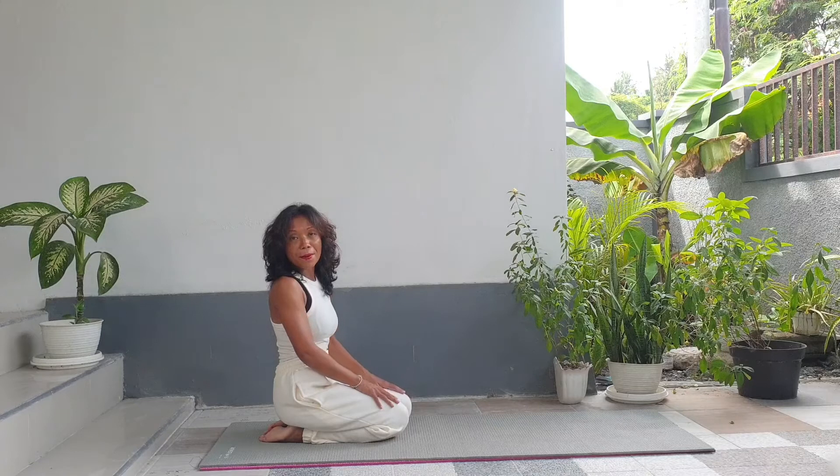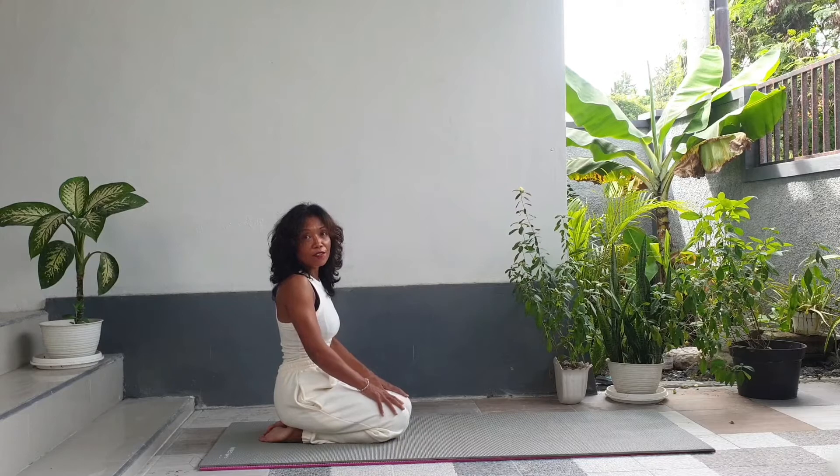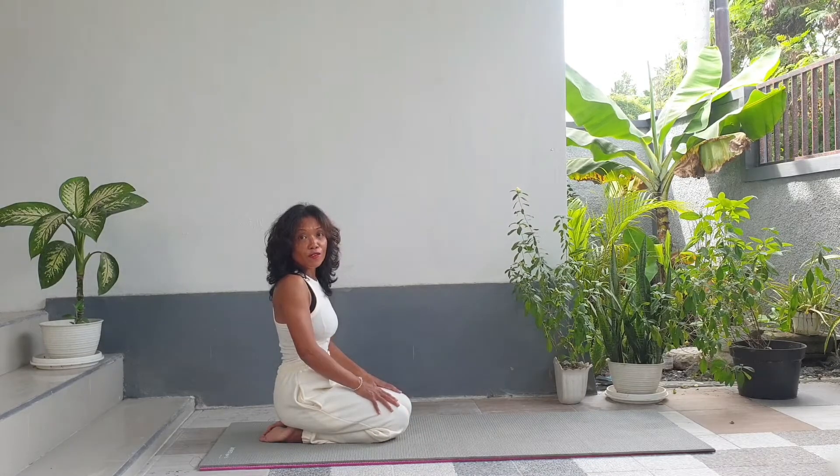So let's get started. Before getting into the pose, we need to do some preparation to feel comfort and strength in the shoulders and upper back. The first poses we need to do are plank, followed by forearm plank, and then down dog, followed by dolphin down dog.